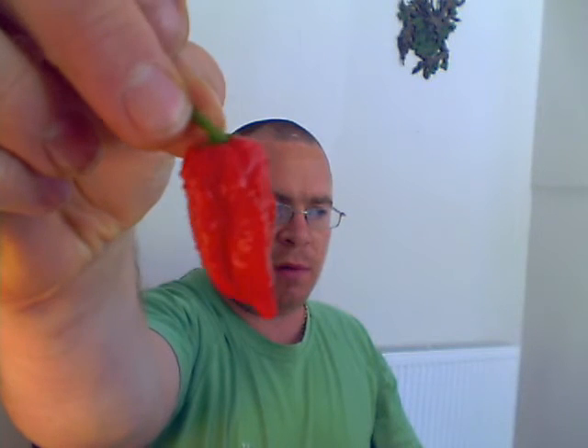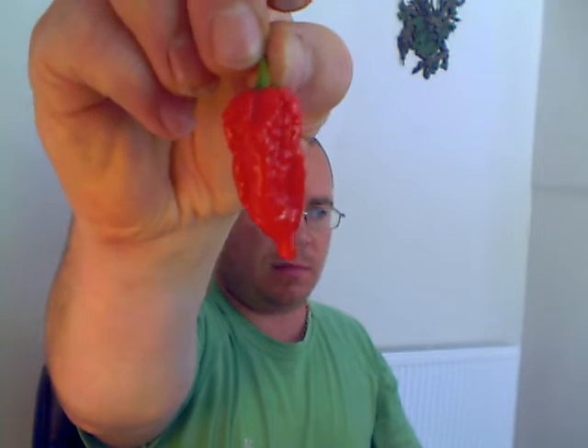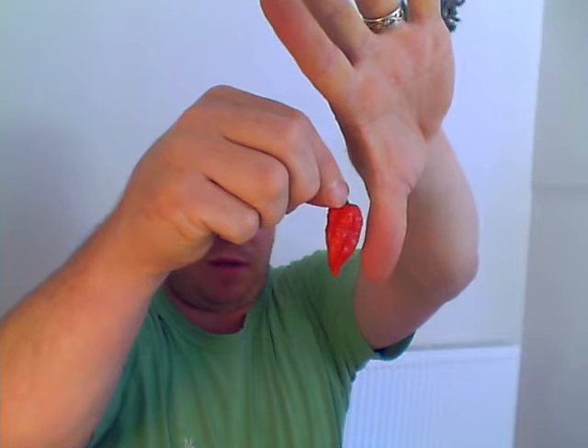Let's just make sure this is working. I've just cut some of my Dorset Nagas off the plant. You can see just how wrinkly and horrible and spiky they are at the top. Not particularly big - half the size of my thumb. So I thought I'd cut one open and see just how hot they are.